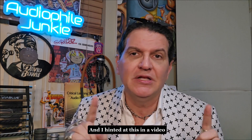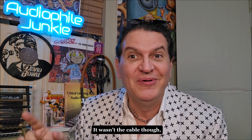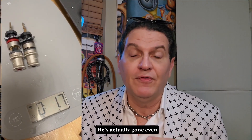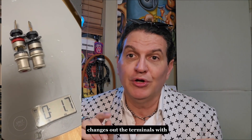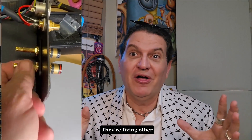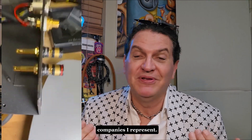I hinted at this in a video I did a week ago. Bob, one of my members, bought Viablu cables but one of the channels wasn't working. It wasn't the cable though — it was the terminals on his amp. He's now going even further from that video, and I'll have a follow-up video where Viablu changes out the terminals for free. They're fixing other people's stuff.